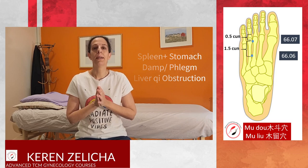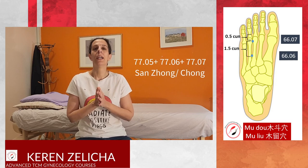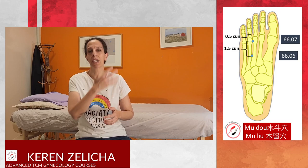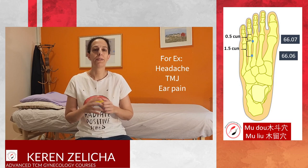We can also combine these points with 77.05, 77.06, 77.07, and the Sanjong points. They address the lateral side, and we usually choose the opposite — the healthy — side of the body. For example, if the problem is on the left side, I would choose the points on the right side. The treatment is always on the opposite side of the problem.